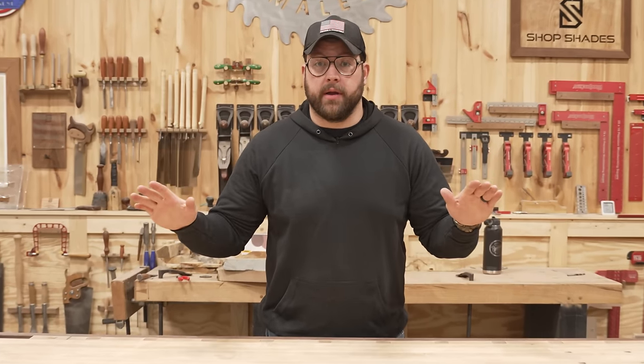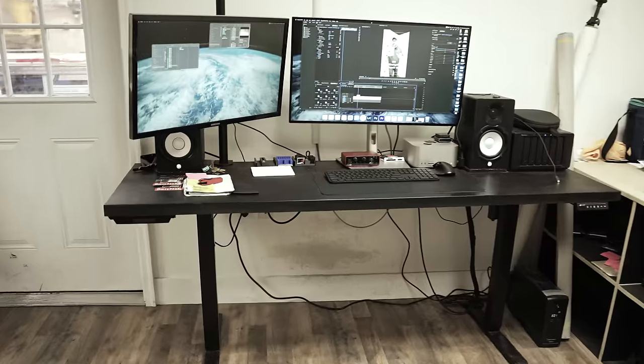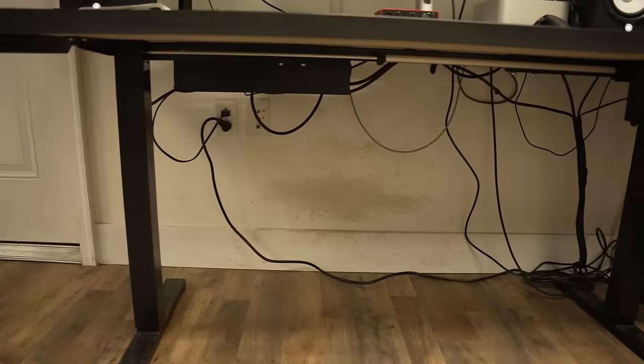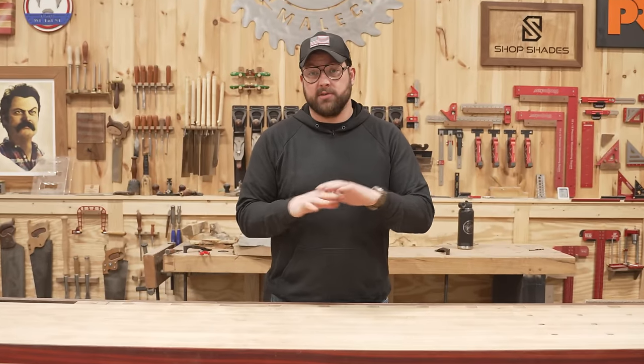Nobody likes an uninspiring work environment. The shop's super inspiring, but the guy's office is really sad. So what I'm going to do is upgrade my videographer Joe's desk to something absolutely ridiculous. We're going to pack this thing full of features that he wants, light it up with a bunch of LEDs, and try some new stuff I've never done here before. Let's go.